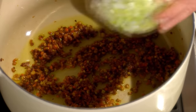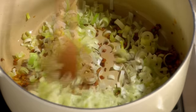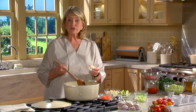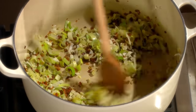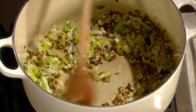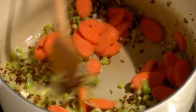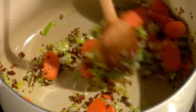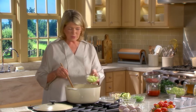We add one medium leek, green and white parts, to the sofrito mix. Now some garlic - three cloves of garlic. This should take about four minutes. Now add your carrots - two carrots thinly sliced on the diagonal, coat with that flavoring and the oil.